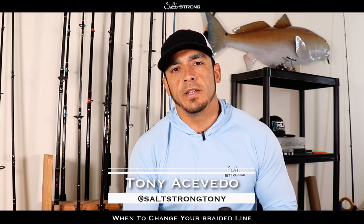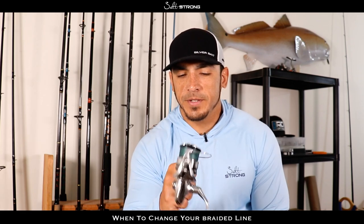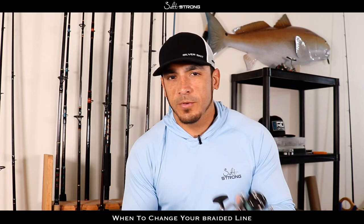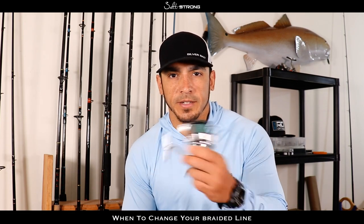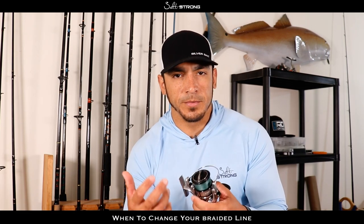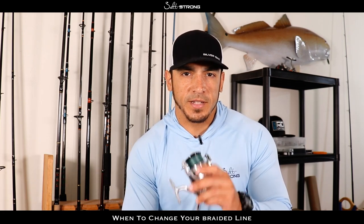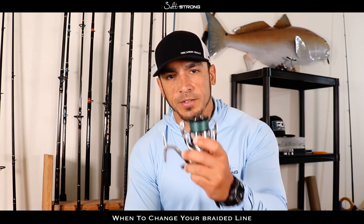Hey, this is Tony with Salt Strong, and in this video we're going to be talking about when you should change your braid on your fishing reels. A big mistake people make is that they change it out way more often than they should. Braided line can stay on reels for years — it's not like monofilament where it starts to deteriorate over time and becomes weaker. Braid will last for a really long time. So we're going to talk about the top two reasons why and when you should change the braid on your fishing reels.